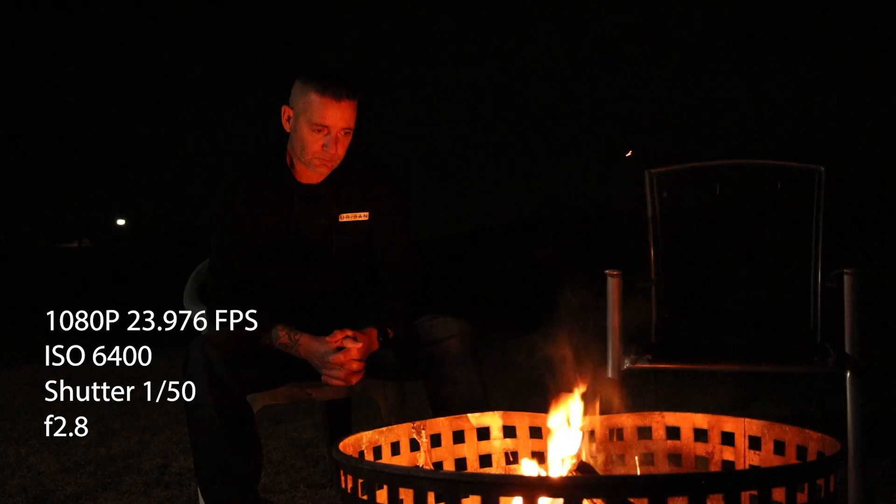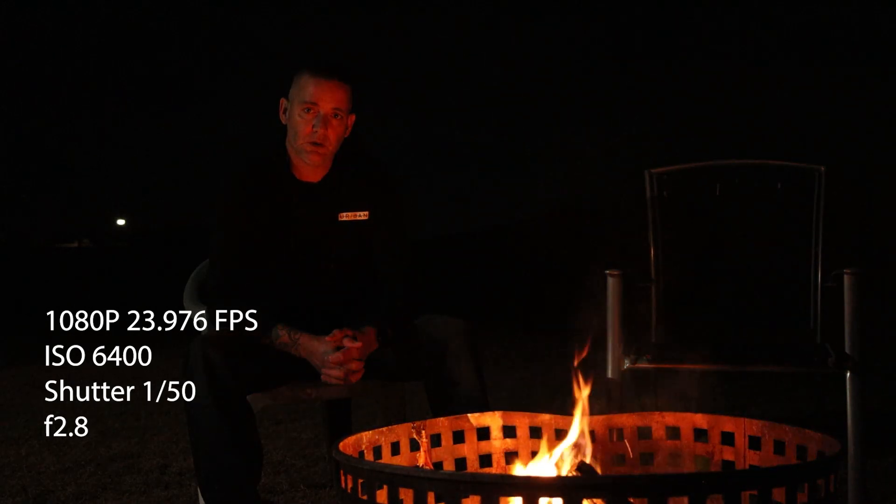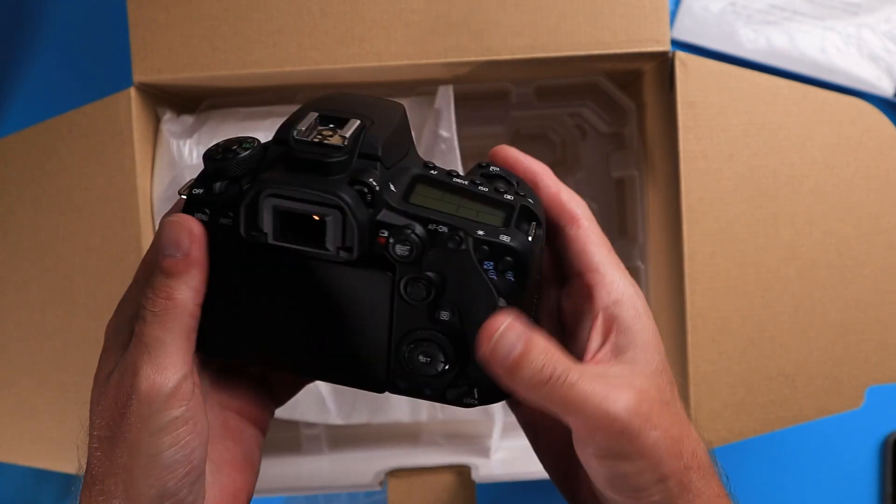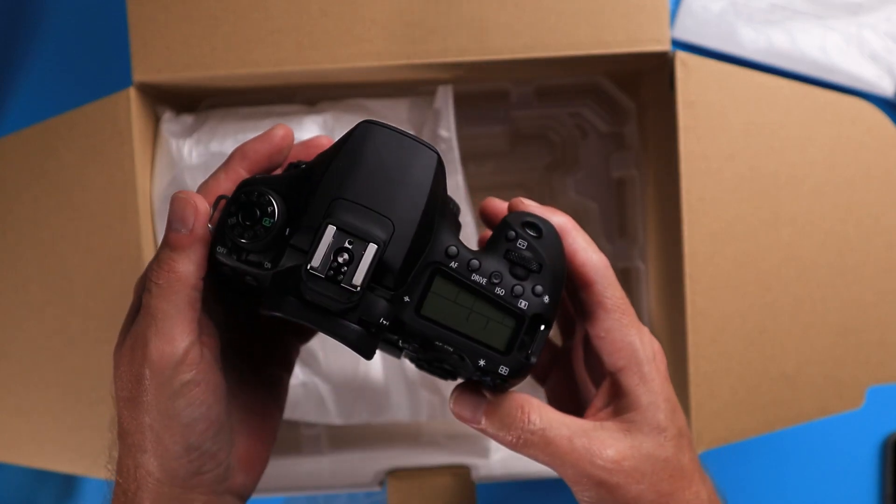The setting I filmed in was outside in the dark — the only light coming to me was from a fire in front of me, with flames going up and down a little bit. I filmed in 1080p 24fps, 1080p 60fps, and 4K 24fps. The only time I changed the shutter speed was for 60fps — I double my frame rate, so 24fps doubles to 50, and 60fps doubles as close as I can to 1/125.